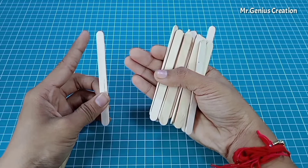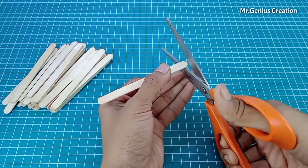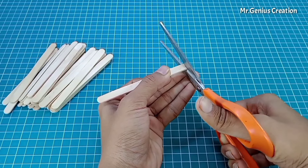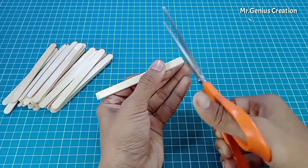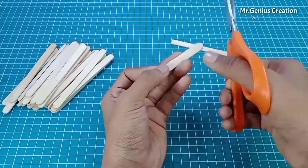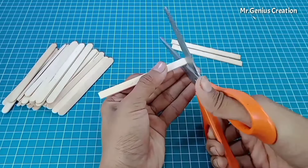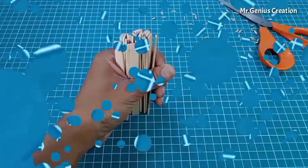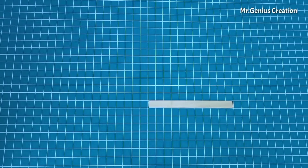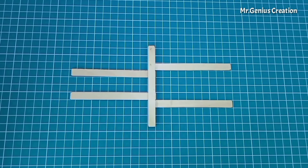I am using ice cream sticks for making the chassis. I will cut the round ends with a catchy method so we can cut all the pieces quickly. After cutting, we will set the chassis frame and fix it with super glue.